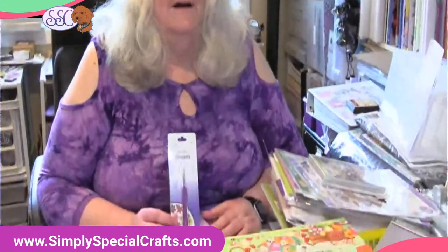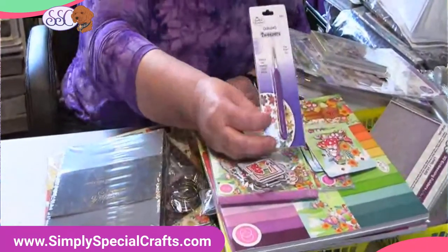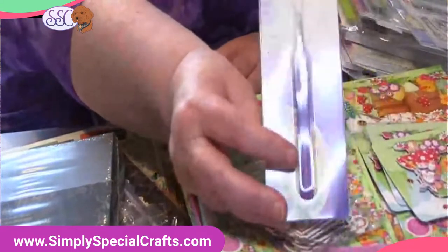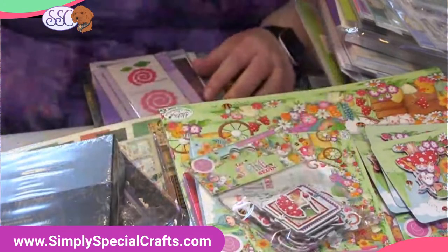We've got so many good things today. I have a handful of things here from Quilled Creations — let me hit those first. We were out of our wonderful, super pointy, excellent Quilling Tweezers, and they're back. We just got those in from Quilled Creations. We were out of a couple of our quilling items, and they're back.